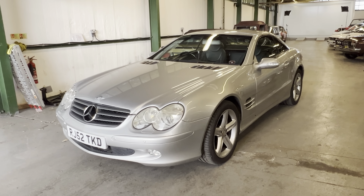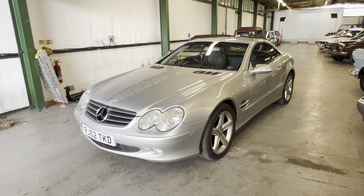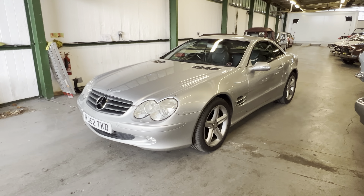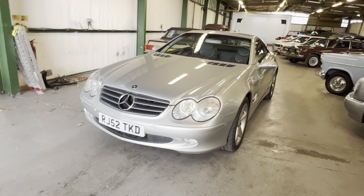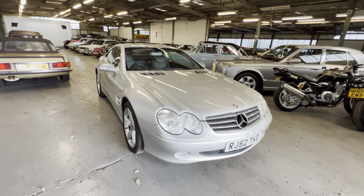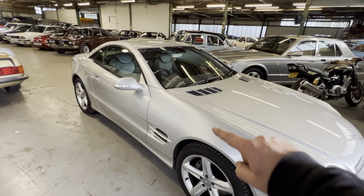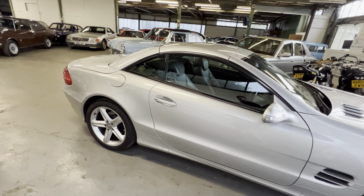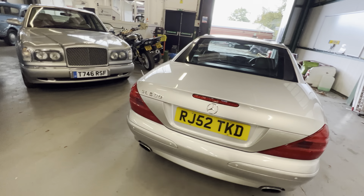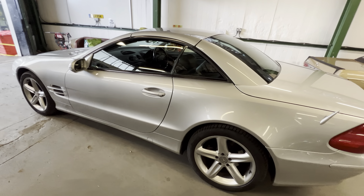2003 Mercedes SL 500 - this is the 5-litre V8 model, not the more common 350 which was the 3.7 or 3.5 depending on year V6. This is the big one. As you can see, it's finished in a lovely metallic silver - very common color for these SLs. But quite often you'll find they're a patchwork quilt of different panels and colors. As you can see, if we just quickly skim around, it's all one color: bumper matches the boot, boot matches the wing, wing matches the door - really, really good. It's on the larger five-spoke alloys.